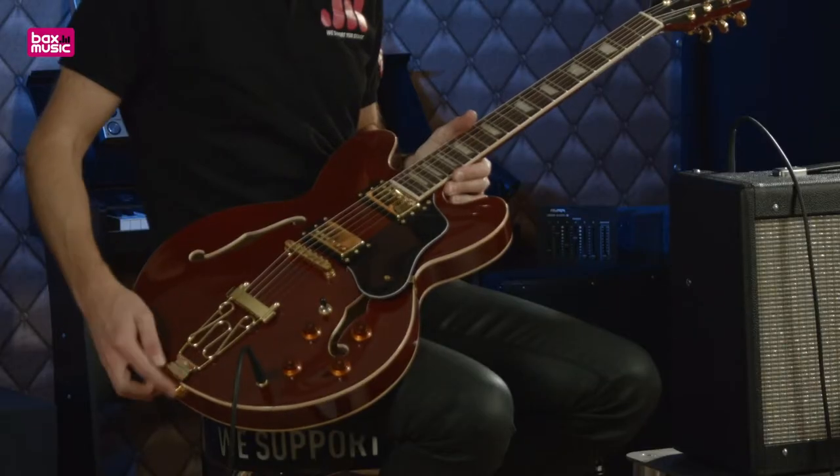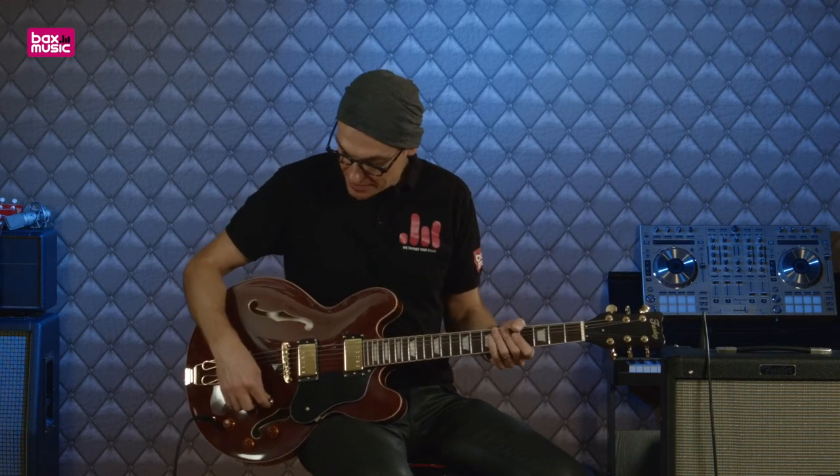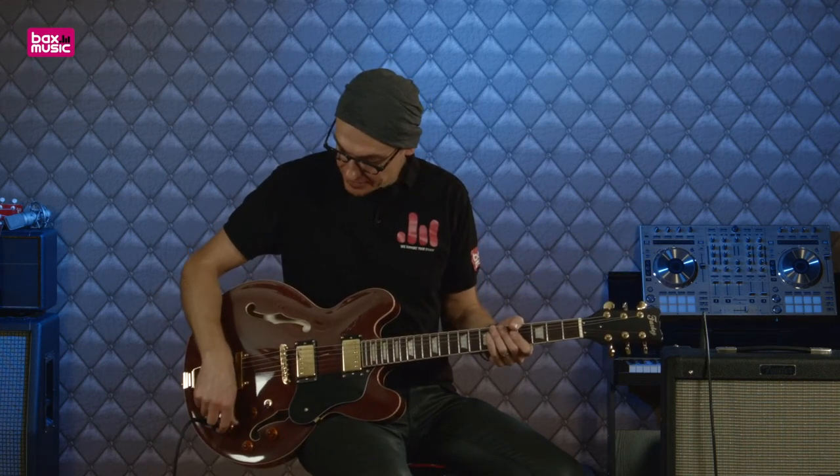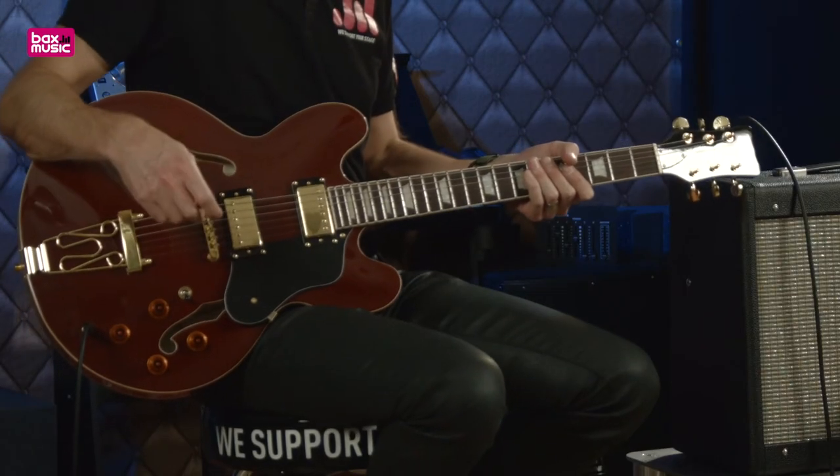Des fois les cordes vont traverser le corps, des fois elles vont directement relier à partir de ce type de chevalet attaché à l'attache courroie. Pour terminer, je vais vous jouer un petit truc des Beatles, et puis ensuite on va voir quelques autres informations par rapport à cette guitare.